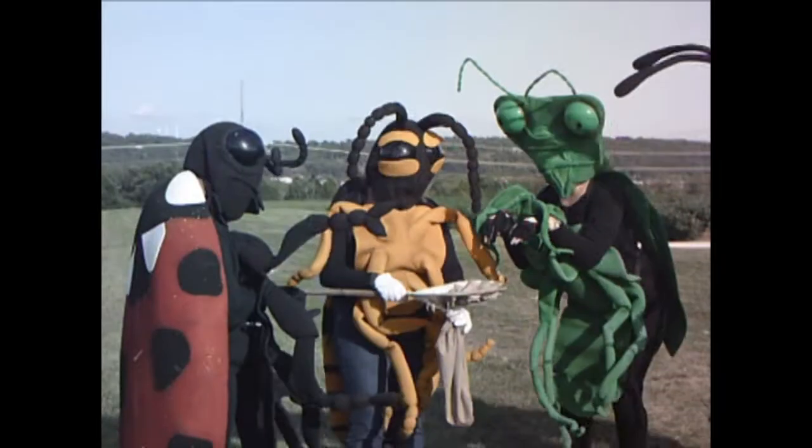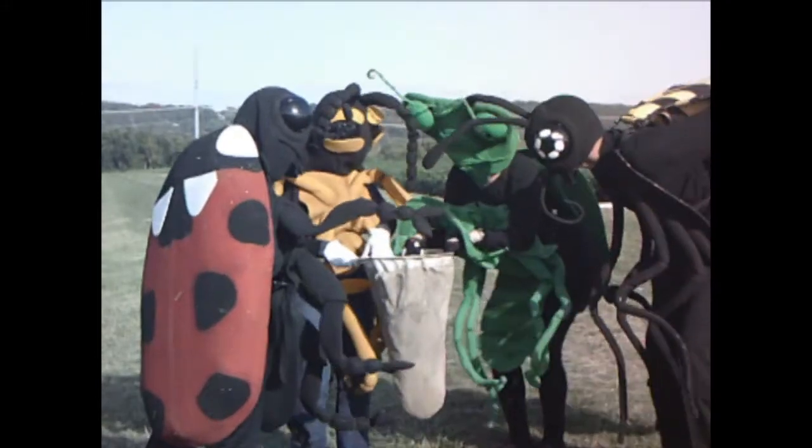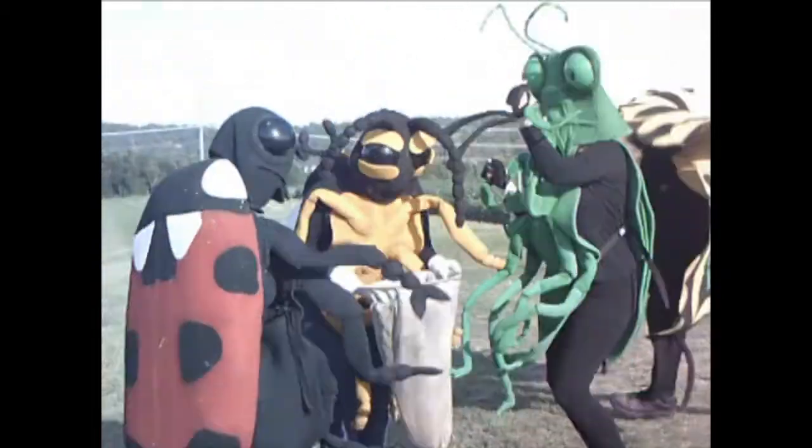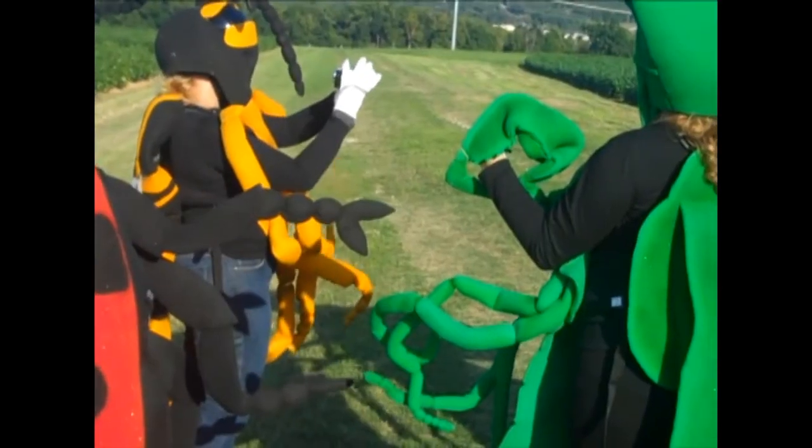What is this thing? What is this thing? No, no, no, no, no!